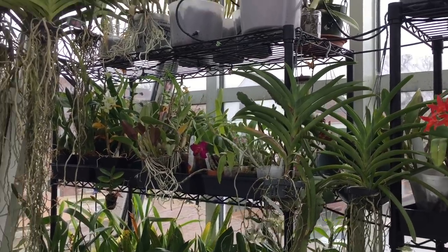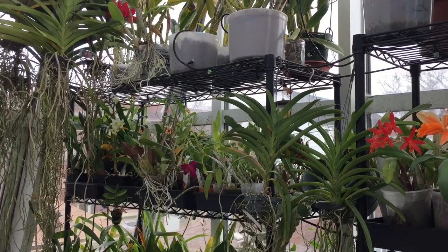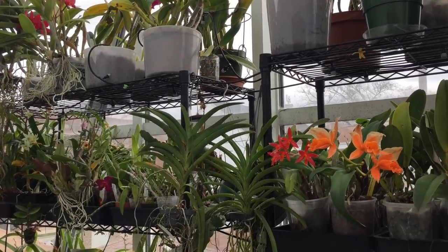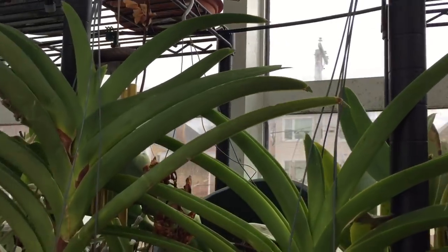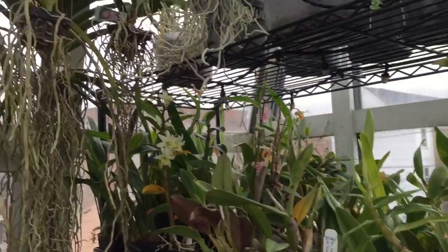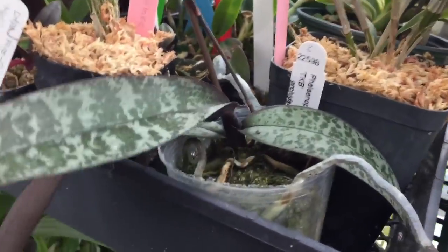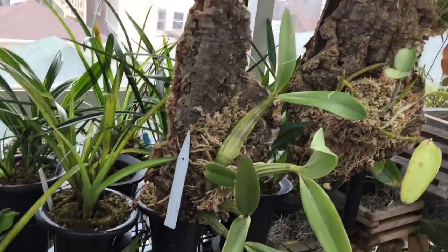Cattleyas are sympodial orchids, compared to monopodial orchids. Monopodial orchids grow straight up on a single stalk — the roots are at the bottom, they put new leaves up at the top, and if they produce a keiki, it's at the base. This Ascocenda hybrid right here is a monopodial. Vandas right here are monopodial. Phalaenopsis are monopodial. Here's an Oerstedella — it's a monopodial. Roots are at the bottom, leaves going up top.